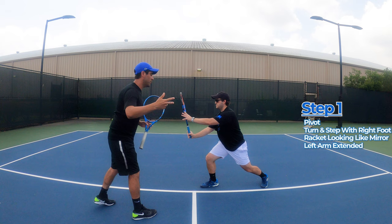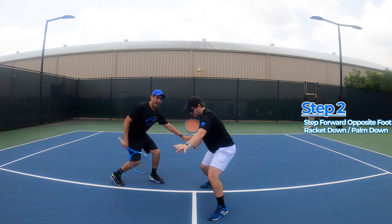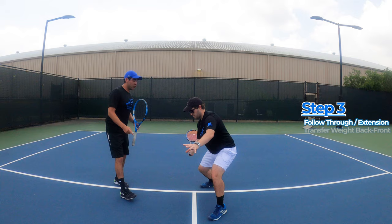Step two: he's going to step forward and place the racket down kind of like he's patting a dog, palm face down. For step three, he's going to follow through and transfer his weight from his back foot to his front foot.